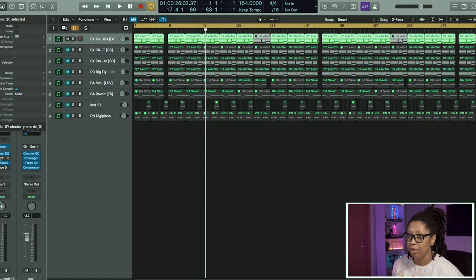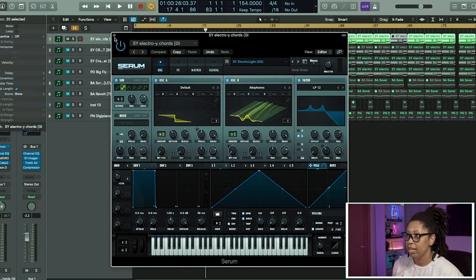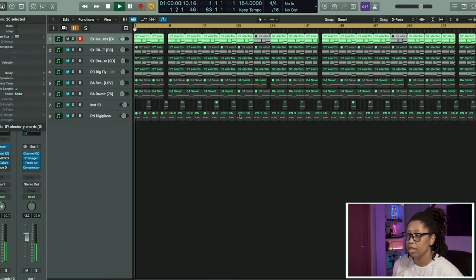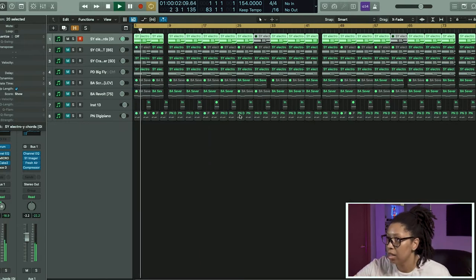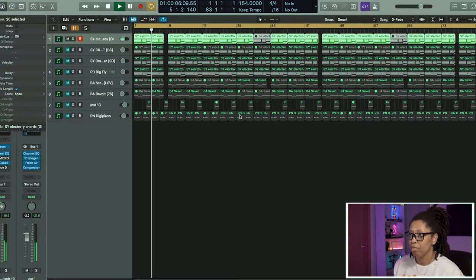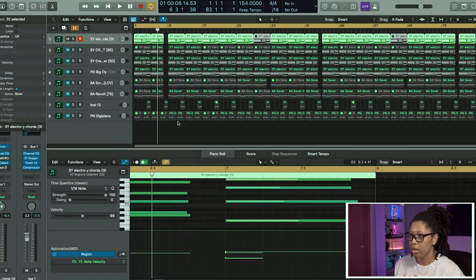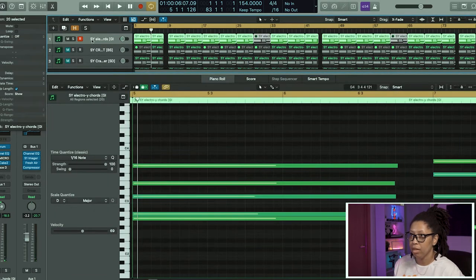The first sound we have is this sound out of Serum right here — this nice synth. It goes a little something like this. I'm in the key of A major, just some nice lush chords.